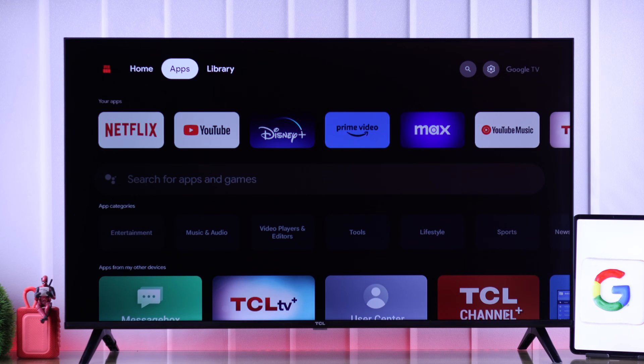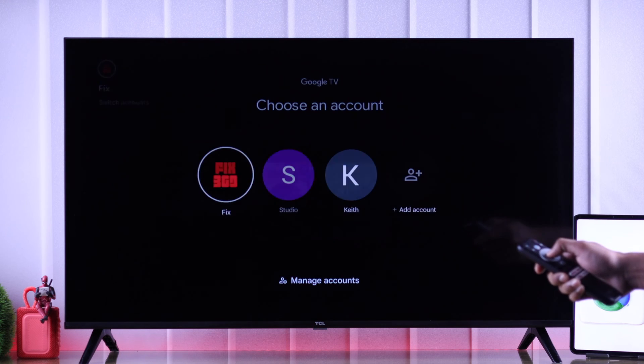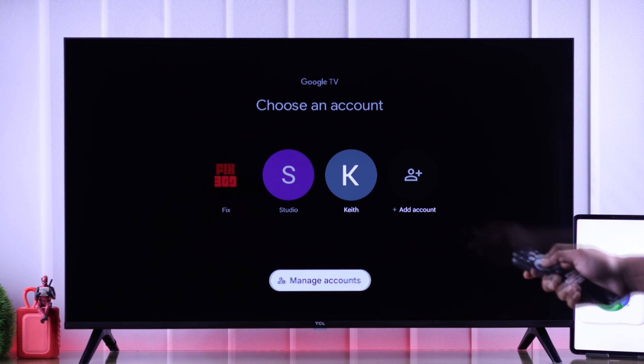The easiest way to delete an account is from the home screen. From there, go all the way to the top left corner and tap on your profile picture. Then go down and select Manage Accounts.